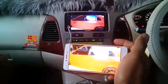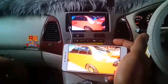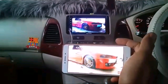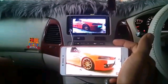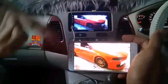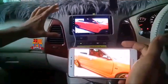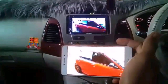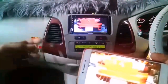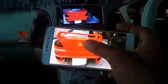Selamat datang kembali di ARK Audio Channel, bagi yang belum subscribe silahkan subscribe karena subscribe itu gratis. Pada kesempatan kali ini kita akan berbagi tutorial cara koneksi mirroring, yaitu menampilkan layar HP ke layar HU atau melempar layar HP ke layar HU menggunakan kabel data atau kabel cas.